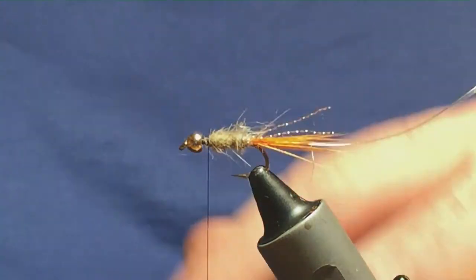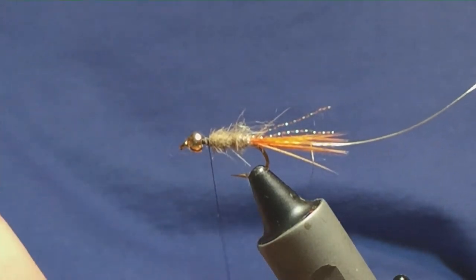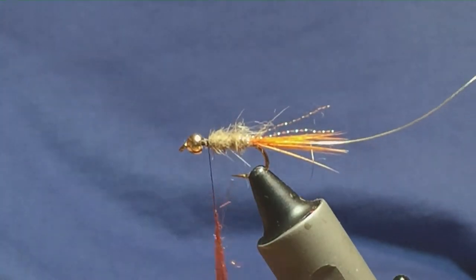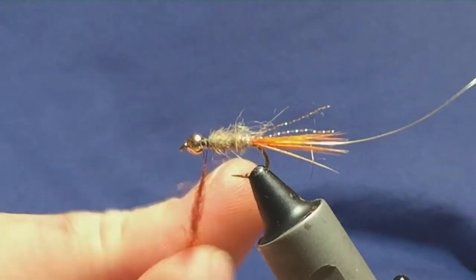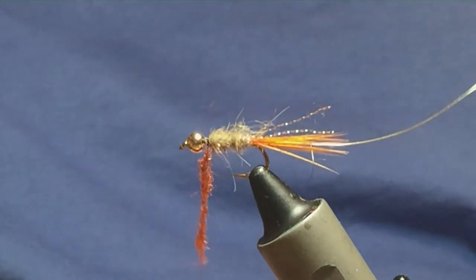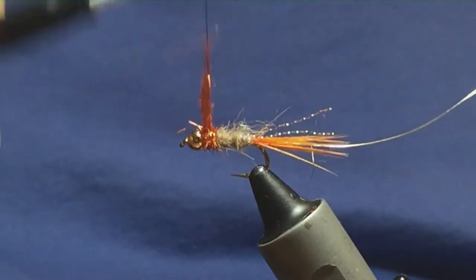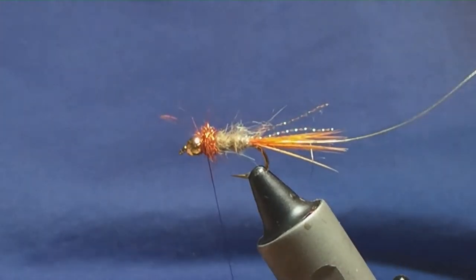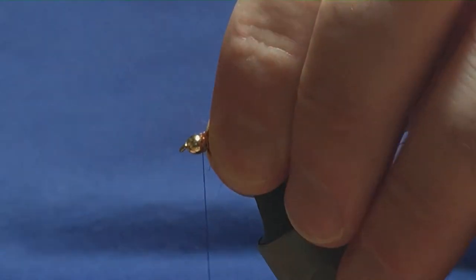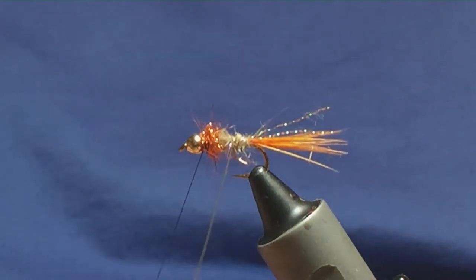At the collar — behind the bead — I'm going to use some orange Fly Shabboo dubbing. Just put on a couple of pinches of this and brush some of it out. It may seem a lot, but the collar can start taking some damage as the fish's teeth will rip these flies to shreds. I've dubbed that on, going forward, and just stroke it back. I want to bring the rib up over both the body and the orange Fly Shabboo.